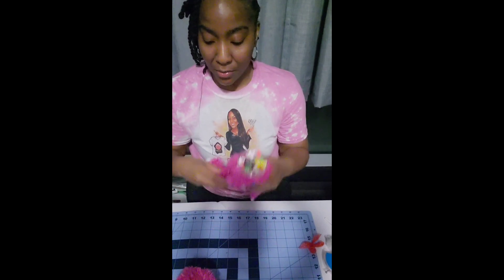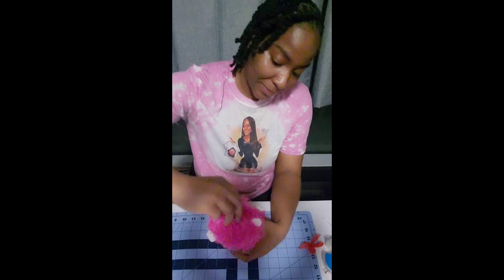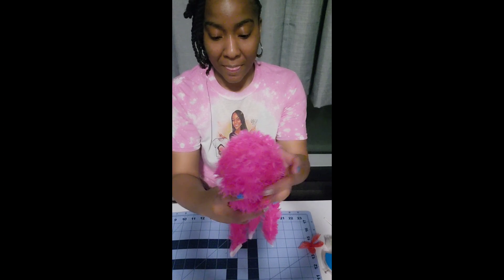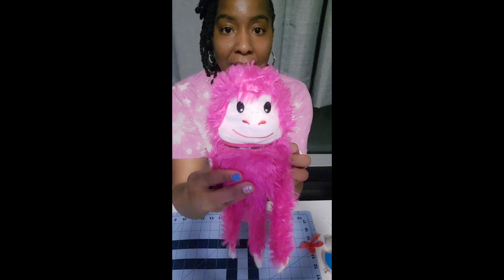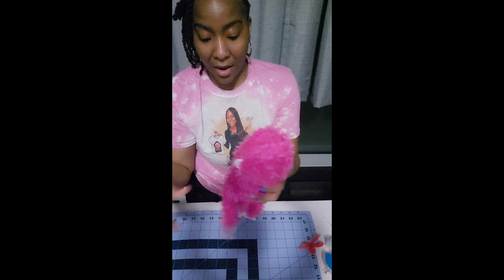This is how we're looking so far. You can place the top on — like so. And as you can see, you can't really see the slit in the back because it's all covered up.